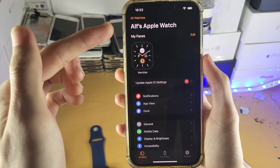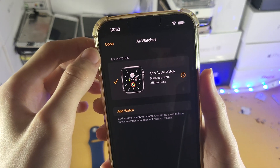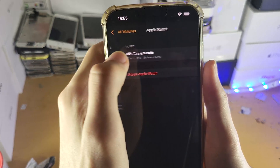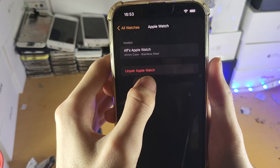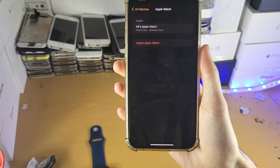So once you're here, you'll see your Apple Watch and your faces. All you want to do is tap on All Watches and you're going to see My Watches. Make sure you have the correct watch selected. You're going to tap on the eye icon and you'll see the option to unpair Apple Watch. You tap on that and it will unpair your Apple Watch from your iPhone.